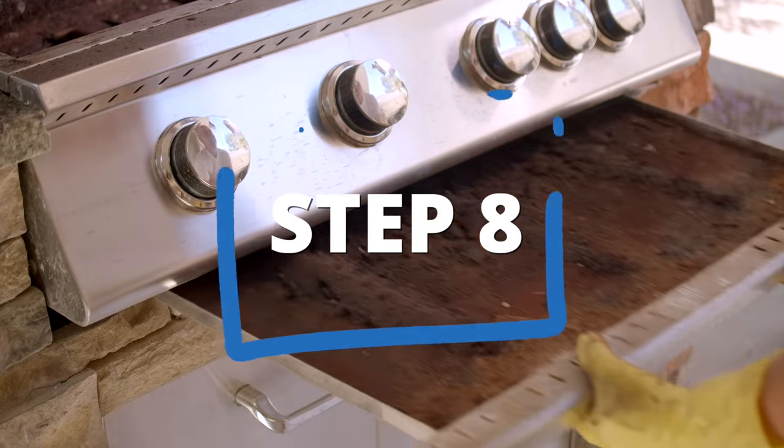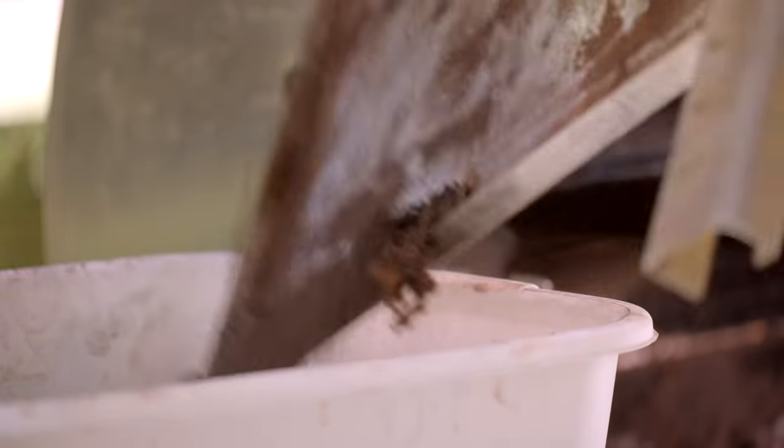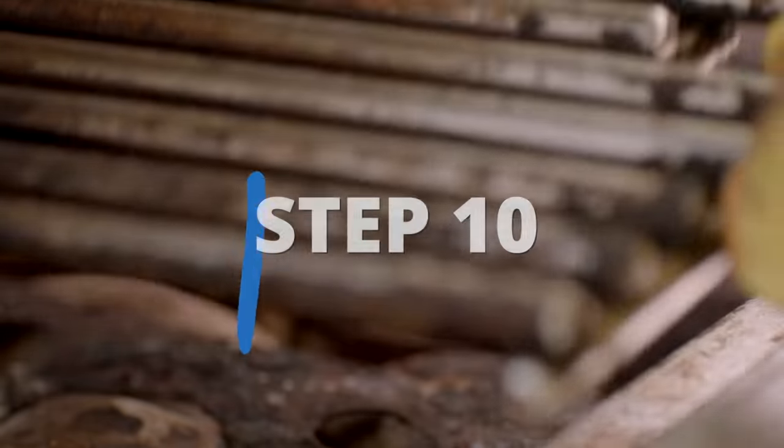Next, dispose of any waste in the collection bins underneath the grill. Remember, be careful about how you dispose of the grease. Wipe down the outside of the grill and any areas that come in contact with food.